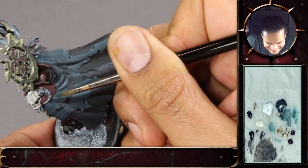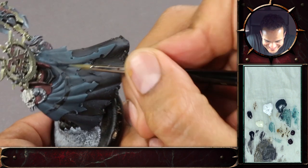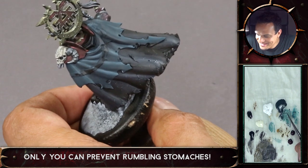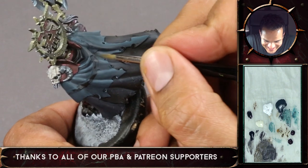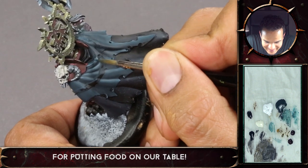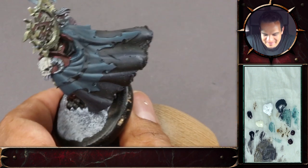I don't know if you guys are picking this up on the microphone, but first my stomach rumbled and then Ben's followed suit afterwards. It's like a secret communication — perhaps they're secretly working on a painting project together and this is how they communicate.